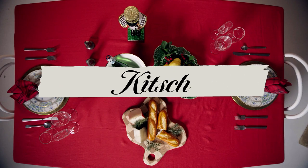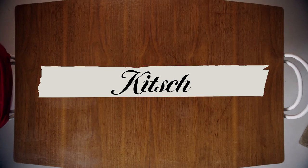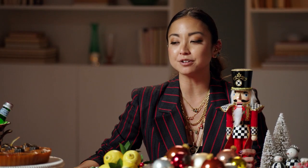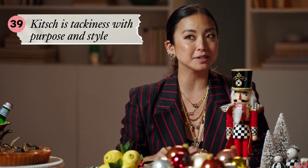Next, I'm going to show you all what it feels like to fully commit to a theme, and this theme is Christmas. Kitsch to me is humor at the table and in decor. Kitsch is a way for you to be able to be tacky — but on purpose and with style.